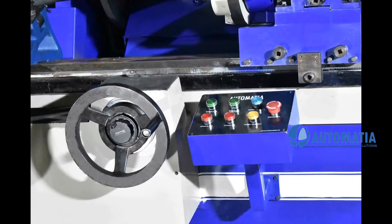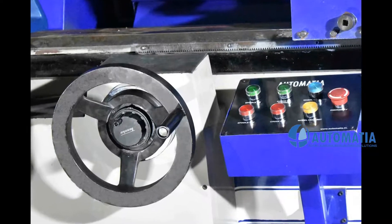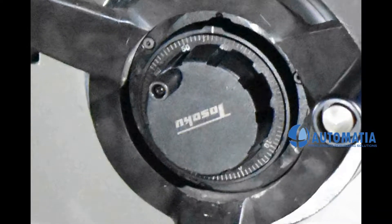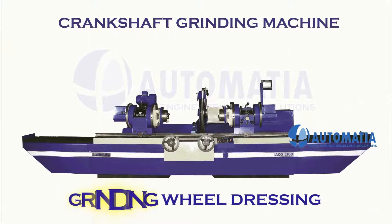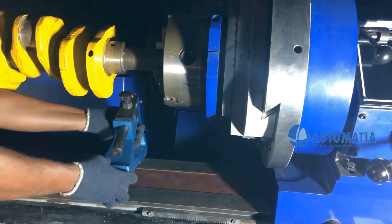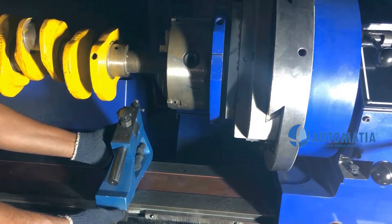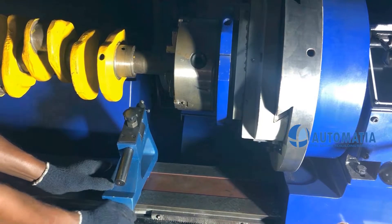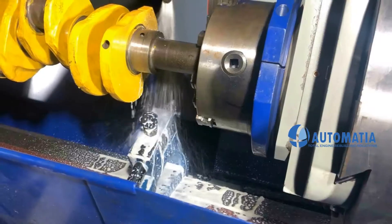Grinding Wheel Head Movement is controlled by MPG, Manual Pulse Generator, which provides a precision of up to 10 micron, that is 0.01 mm. Sunder Height of 310 mm to accommodate bigger crankshafts. High fluid life inserts.